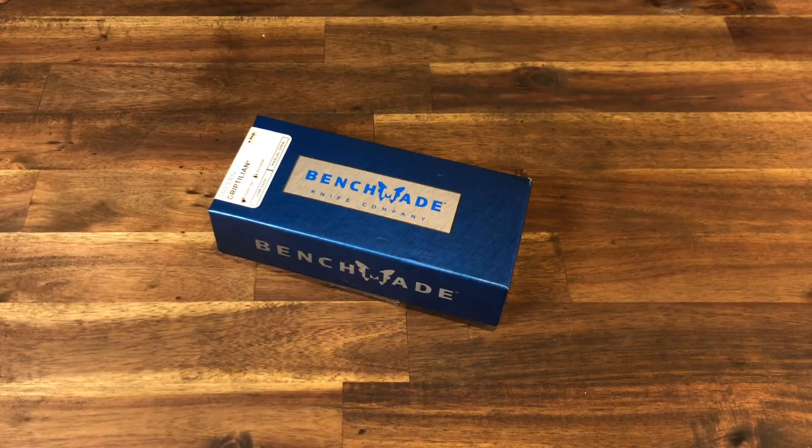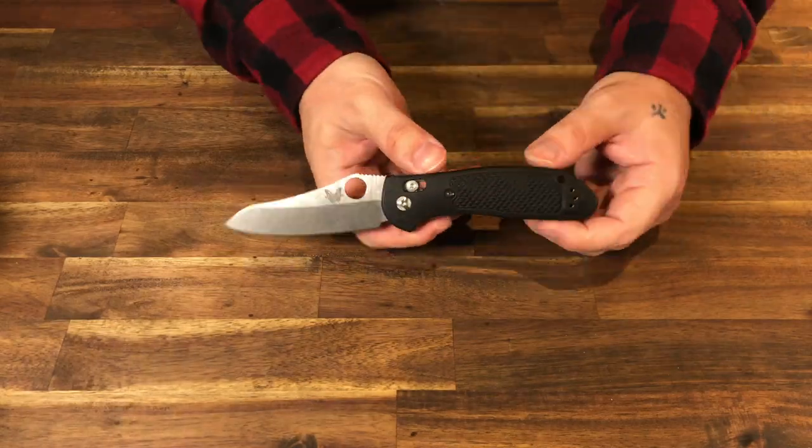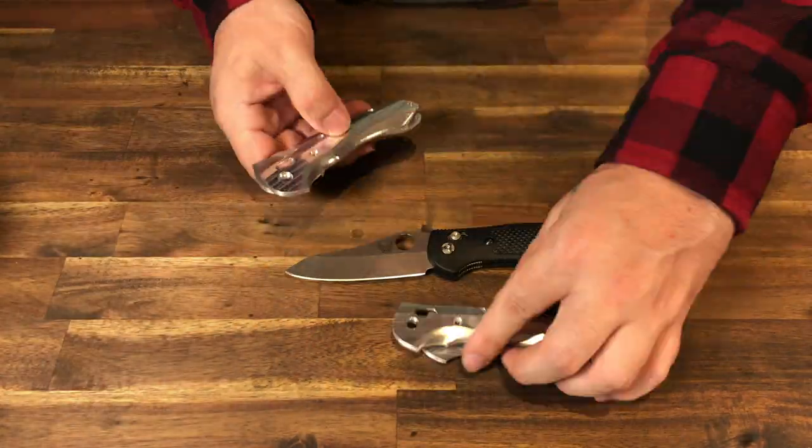So here I have an S30V Benchmade Griptilian. I made some aluminum scales for it. They look great, but they need to be finished. So I thought, why not do a nice stone wash to match the blade?